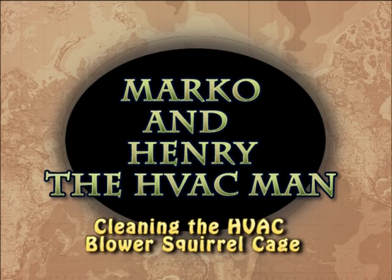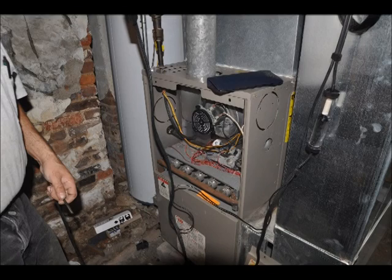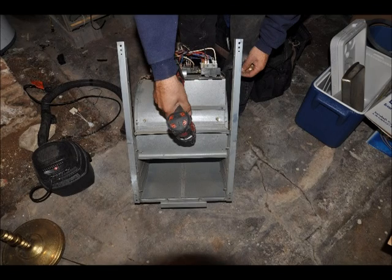Hello, this is Marco Voque from www.houseinvestigations.com. Today Henry, the HVAC man, is going to clean a blower, a blower motor, and the blower controls, and explain the importance of keeping these units clean.